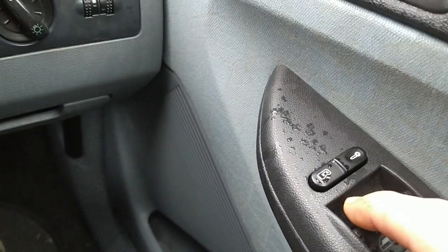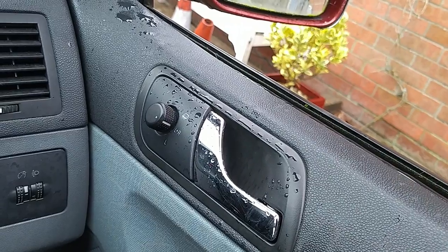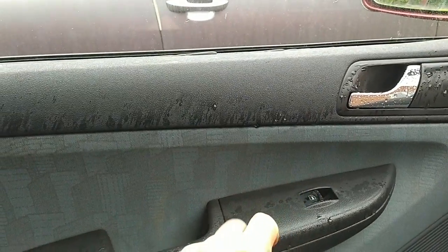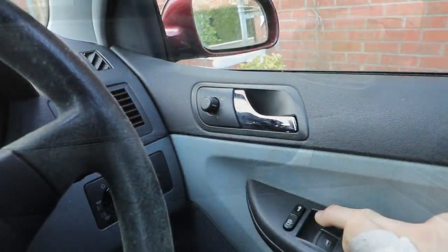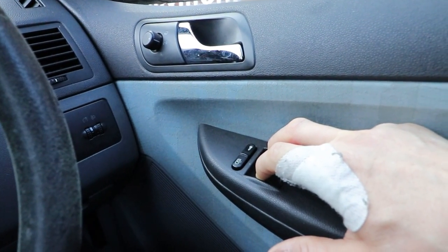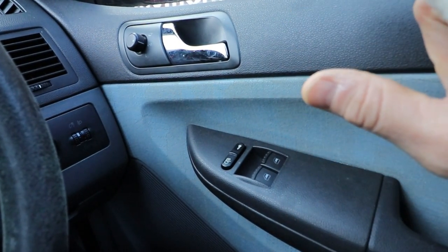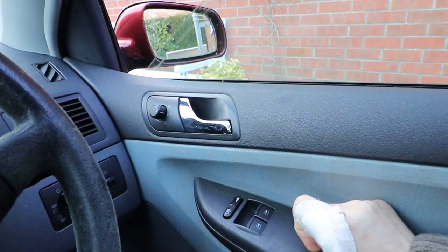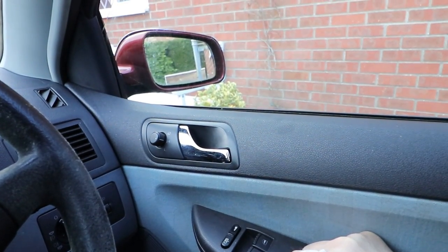I've just got to dry my car out now. All I've got to do is reset the windows, or reprogram them, so they work on one-touch up and down. To do this you've got to pull back on both the switches fully so the front windows are both fully closed, and then hold for a few seconds — and then you might hear a little click. There — did you hear that? That signifies that it's reset. And now with one push of the lever — fully opened, fully closed.